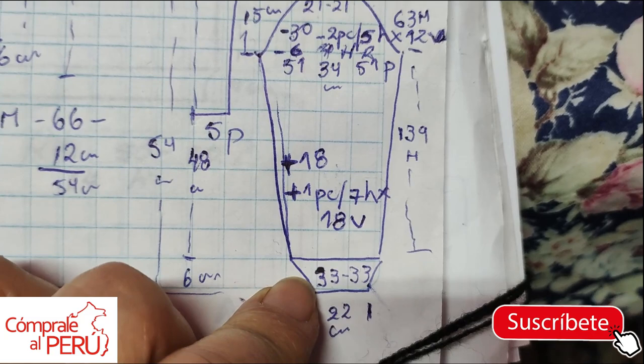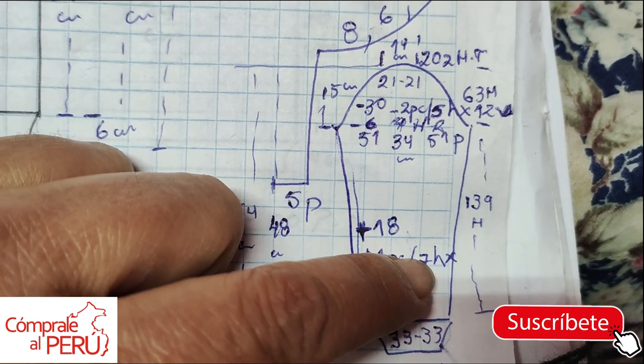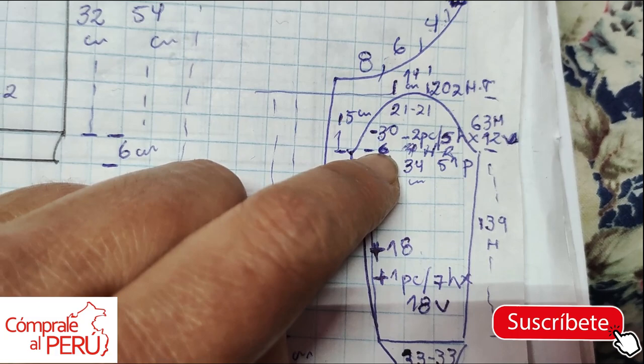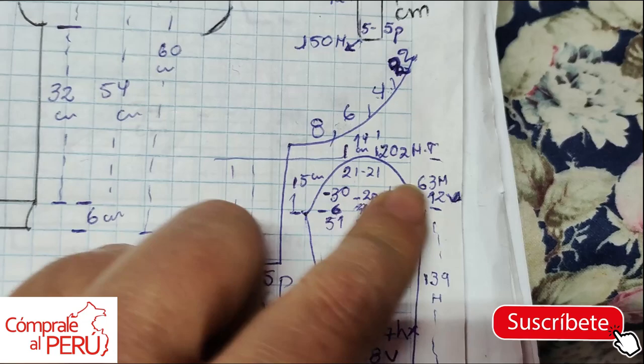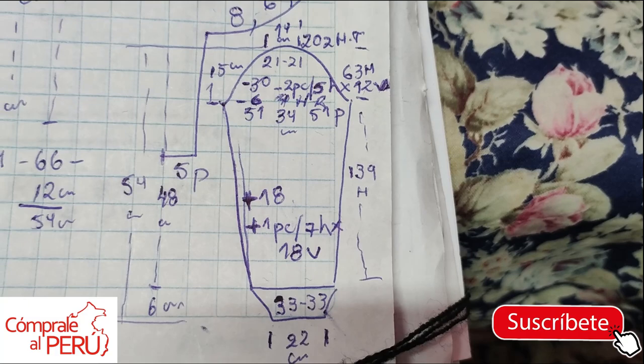Cuff: 22 centimeters came out to 33 stitches. 51 minus 33 is 18. 139 divided by 18 gives approximately 7 rows per increase. Also 51 minus 21 gives 30. Those 30 stitches minus 6 is 24, divided by 2 gives 12. 63 rows minus 2 rows (for passing the carriage when closing 6) leaves 61. 61 divided by 12 gives approximately 5. With this quick explanation, I hope you understand — I'll now make the sleeve to show you. I'll also explain attaching the sleeve, because we're almost done with this sweater.